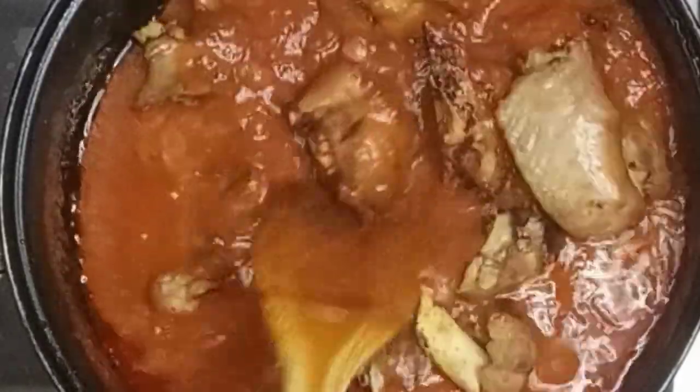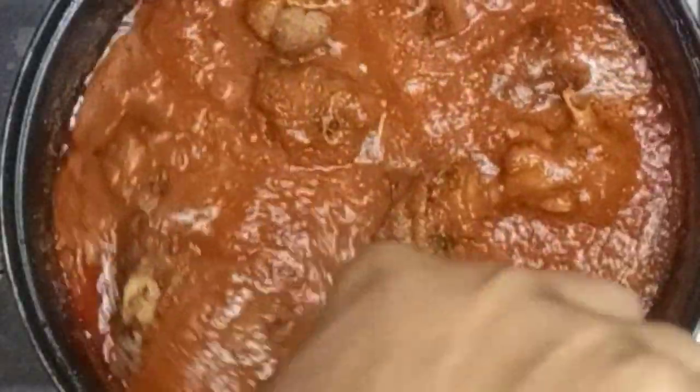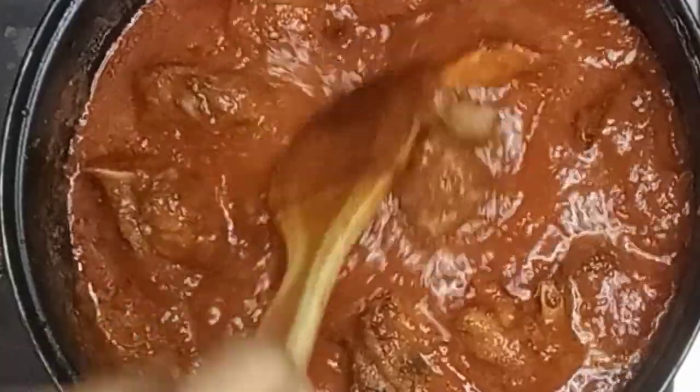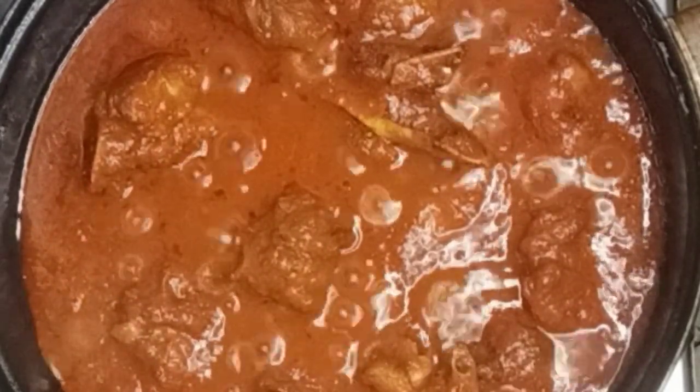Crispy on the outside, juicy on the inside — this stew was a stunner! We had it with boiled yam that day, but you can have it with rice, spaghetti, pasta, gari, banku, or even fried yam or fried plantain. It is so delicious. Thank you Mommy's Yum, thank you Chioma, for sharing this beautiful recipe and inspiring me to make some for my family.